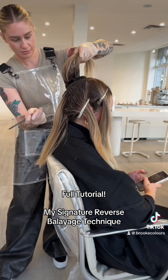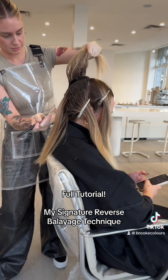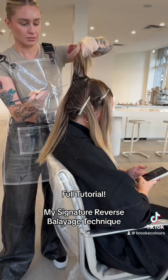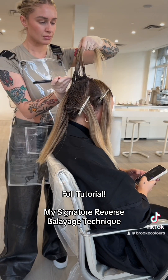It's really visual — you want to be painting the color on in a way that looks really effortless and soft. Then I go ahead and do that on the other side all the way till I get to the top.